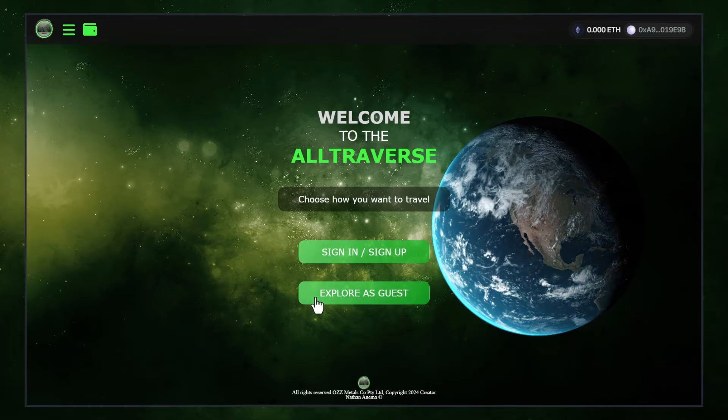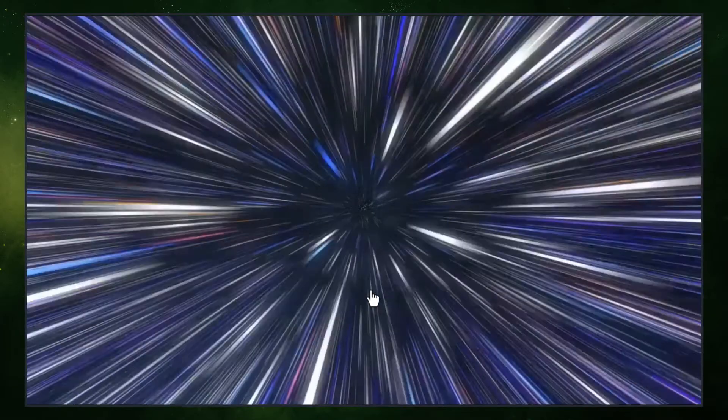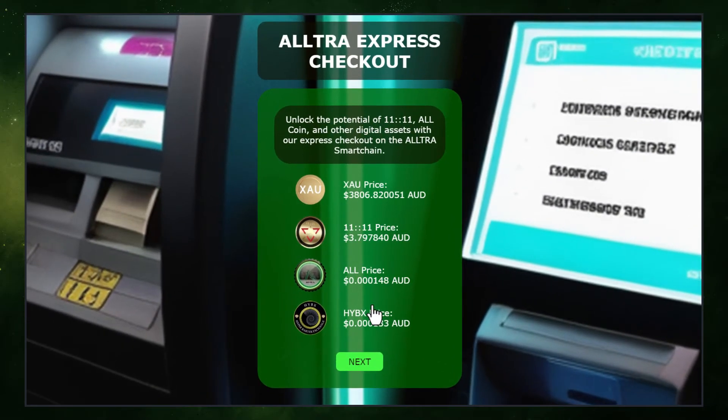Simply click on Explore as Guest and you'll be taken to the Guest Shuttle. From there, click on the Visit button under the Express Checkout menu. You will land on the Ultra Express Checkout page where you can see the cost of different Ultraverse tokens.